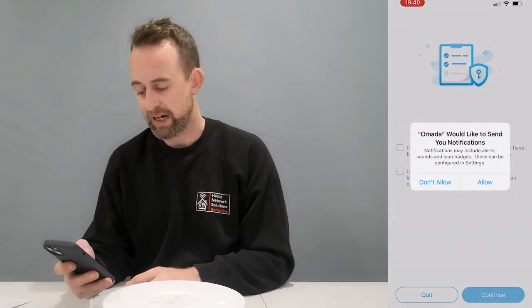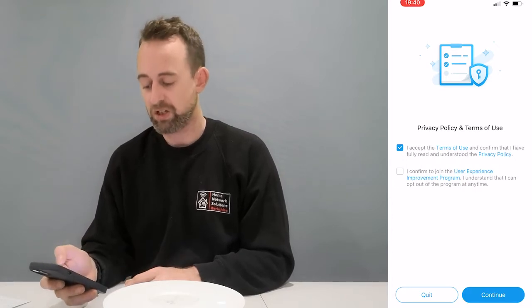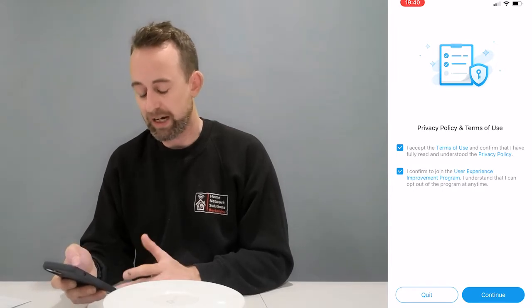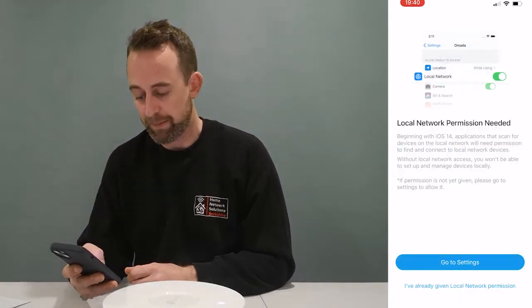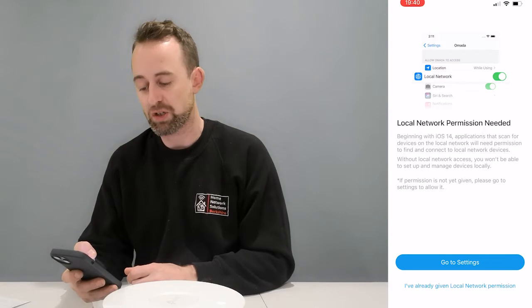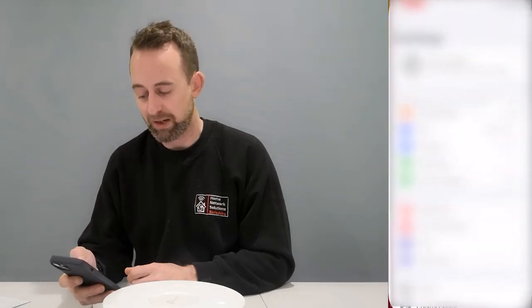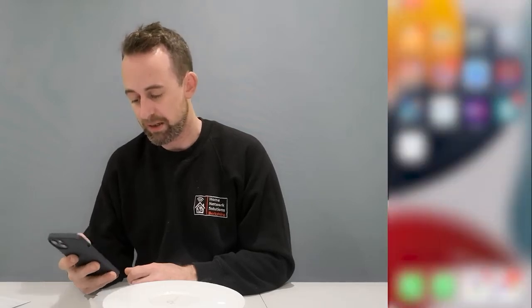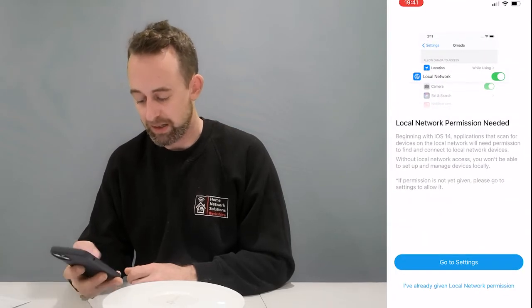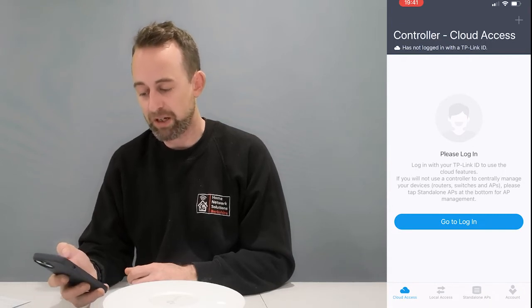Just say okay, allow — accept the terms and conditions. It will also ask if you want to send data to help them improve things — I'm going to say yes to that. Then there's a local permission request — the reason for this is it needs to discover devices on your local network. I've already given that permission, so let's go back to Omada.